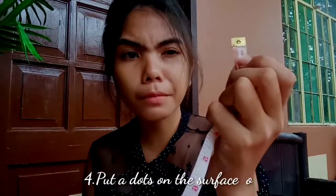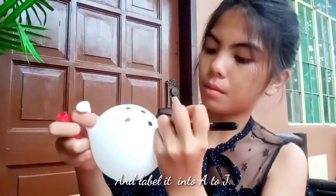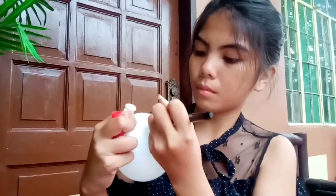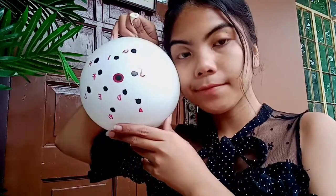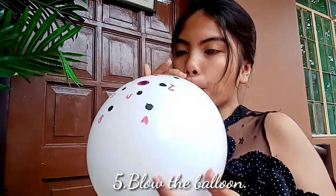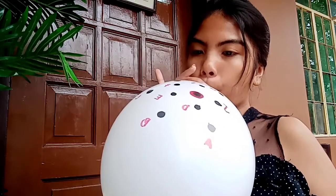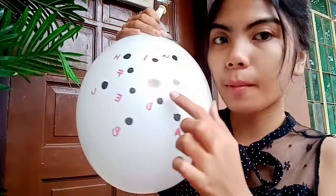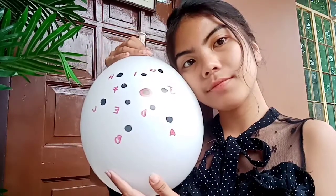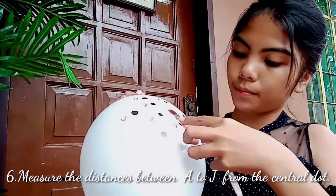Put a dot on the surface of the balloon with two centimeters apart and label it from A to J. Again, blow the balloon. Measure the distances between A to J from the central dot.